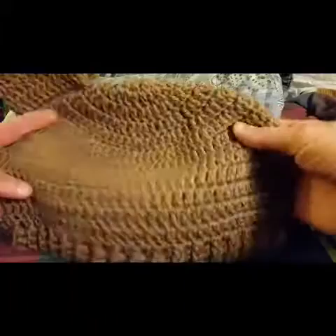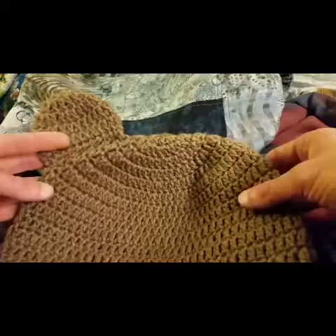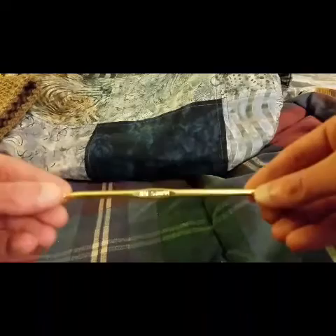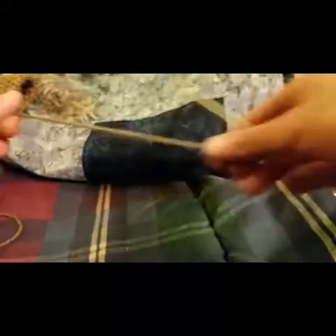So after making the base hat piece and making one ear — obviously we need two — I'm going to show you how to make the other ear so that you can make a pair and attach it to your finished hat. We're going to need a size H hook so that it matches up with the stitching of the rest of the hat, and of course our scissors and yarn needle.